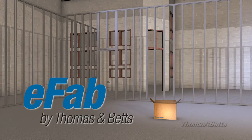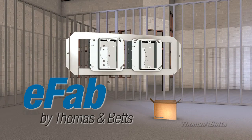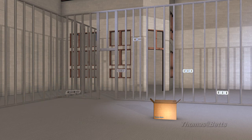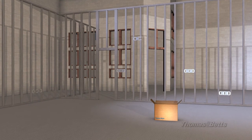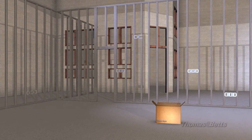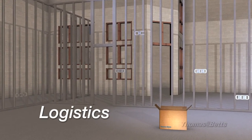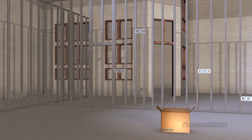The adjustable bracket has joined the Thomas and Betts eFab solution to ship fully engineered prefabricated assemblies to your work site. Your custom designed bracket is delivered to you fully assembled, giving you the flexibility to adjust to varying stud spacing at the job location. With the adjustable bracket, ordering, logistics, and installation have become incredibly convenient.